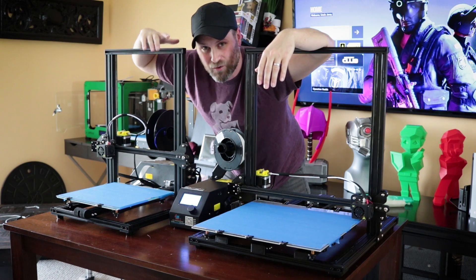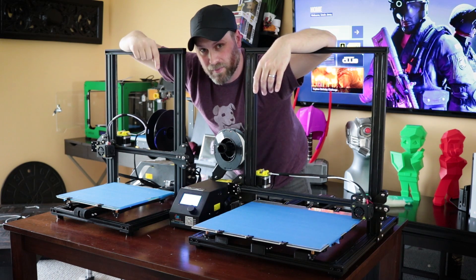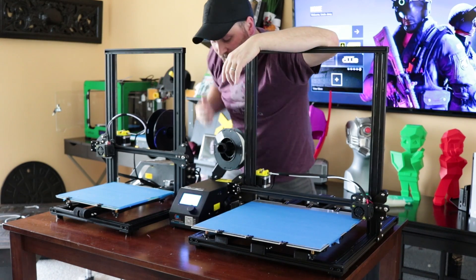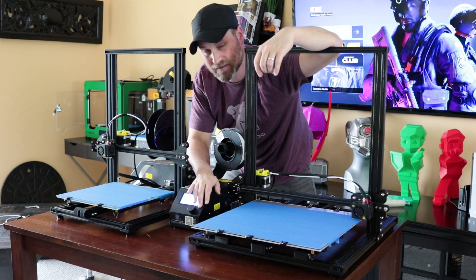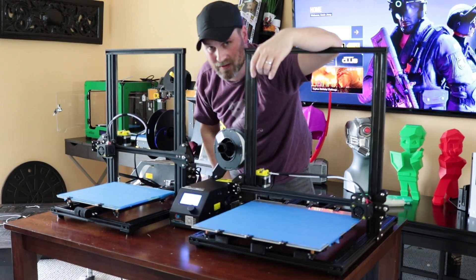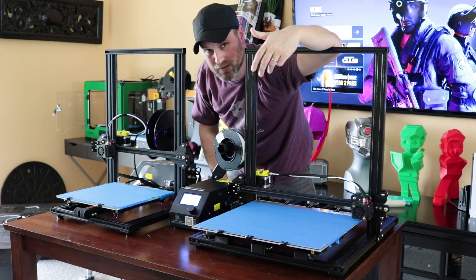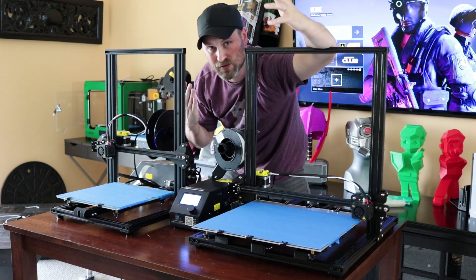Here is the CR-10 sitting right next to the S4 — the main difference is build volume. The CR-10 is 300 by 300 by 400 millimeters; the CR-10 S4 is 400 by 400 by 400 millimeters, so a pretty significant size difference. Otherwise everything is pretty much the same. Chris also has the option of putting custom firmware on the machine, which is much easier to operate than the stock software on the CR-10, S4, or S5. The menu was probably my biggest complaint with the CR-10 — this custom firmware is a huge improvement, and I believe it's a free option when you order from him.